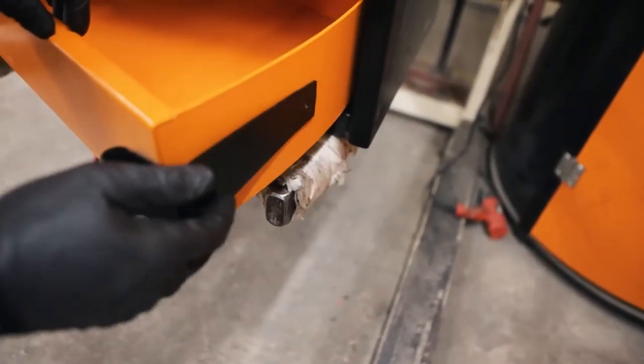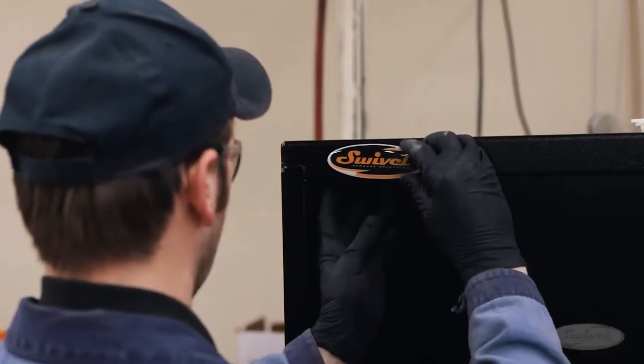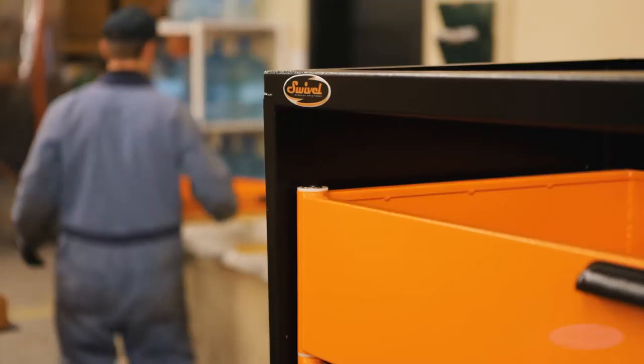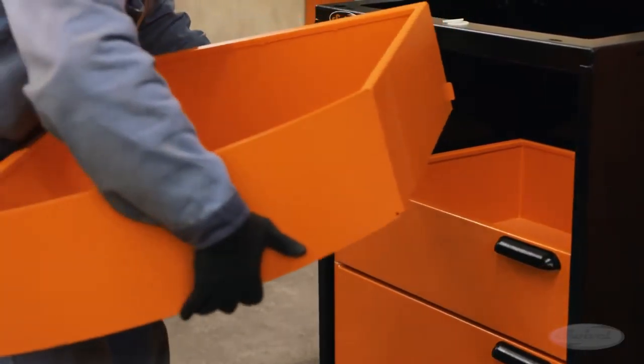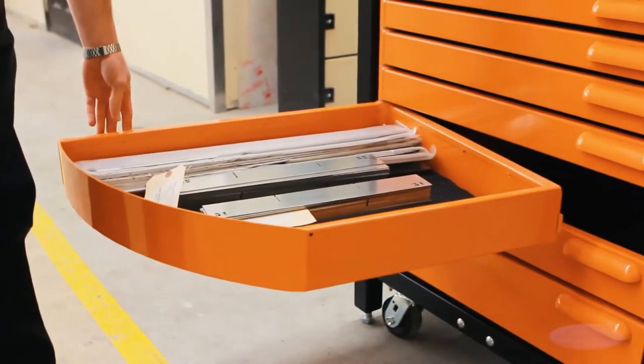Replacing the standard bearings, slides and glides, their patented swivel drawer hinge is built for durability using a solid, cold-rolled steel shaft, unaffected by dust and debris, to bring a revolutionary new swing into the old tool storage cabinet. Designed to hold as much weight as you can fit in them, these swivel drawers can be opened and closed using single-handed maneuvering.